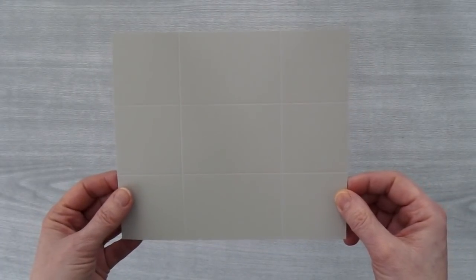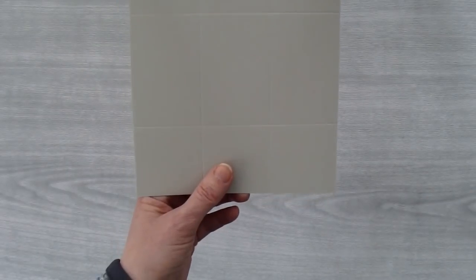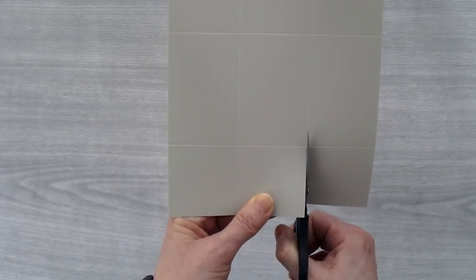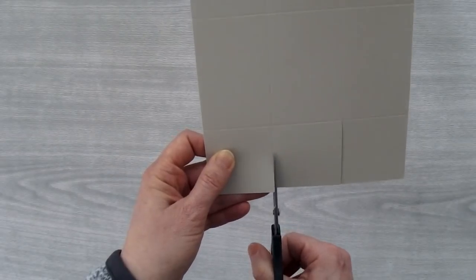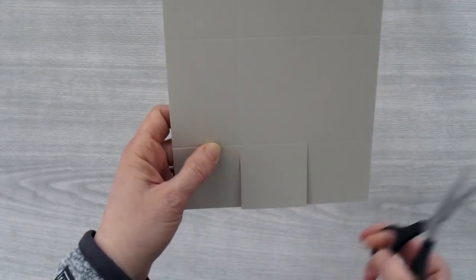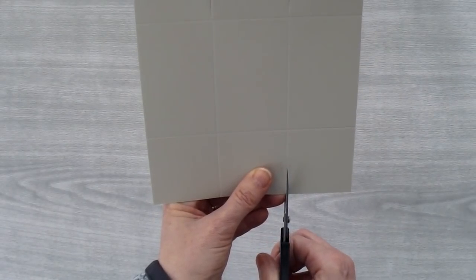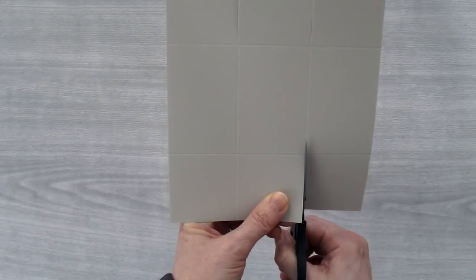This is what the piece looks like. Now you're going to take one of the shorter sides and cut along the score lines just to the first score intersection. You're going to do that for both score lines. Then turn the piece 180 degrees so the other shorter side is in front of you, and we're also going to cut up along the score lines just till the first score intersection.